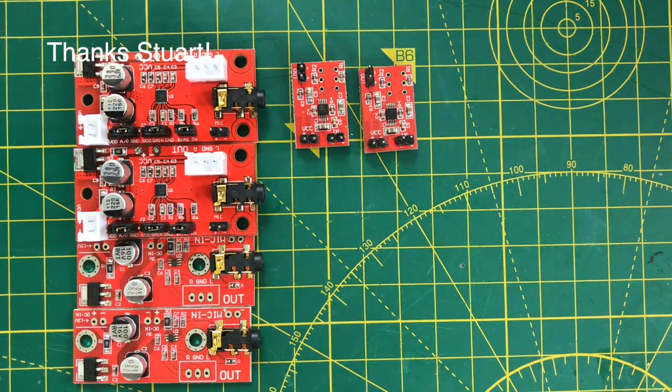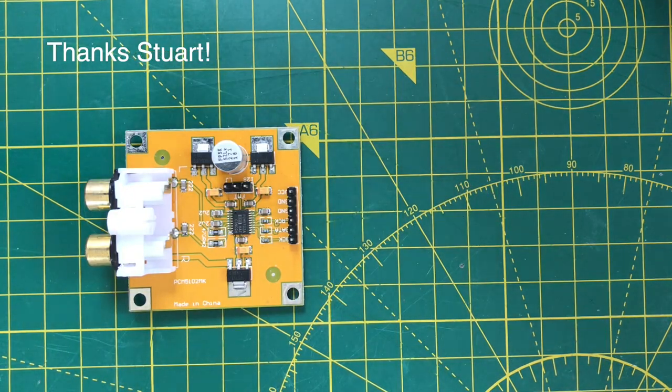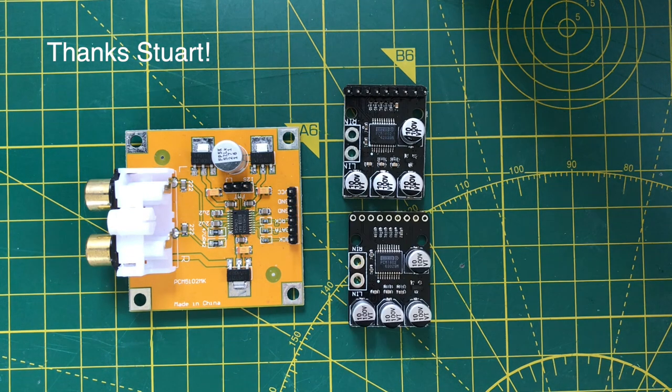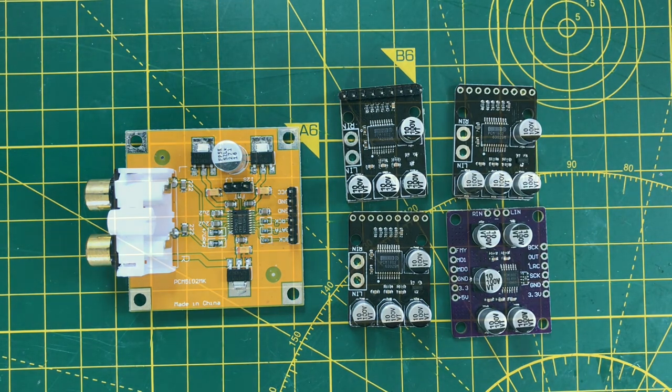To go with the microphones, we've got a collection of microphone preamps to play with. We've also got some nice A to D converters. It will be interesting to compare these against the built-in A to D converters of the ESP32. I think we've definitely got some interesting audio projects coming up.